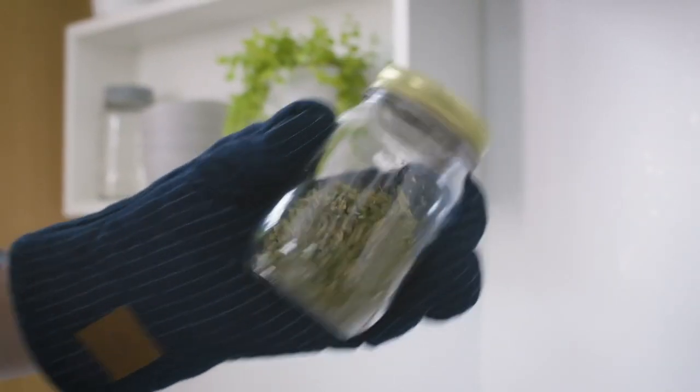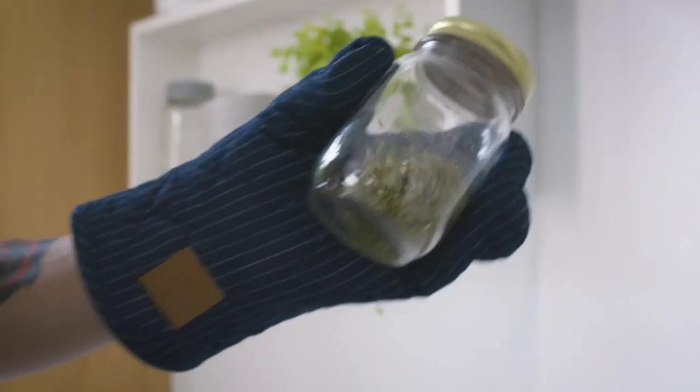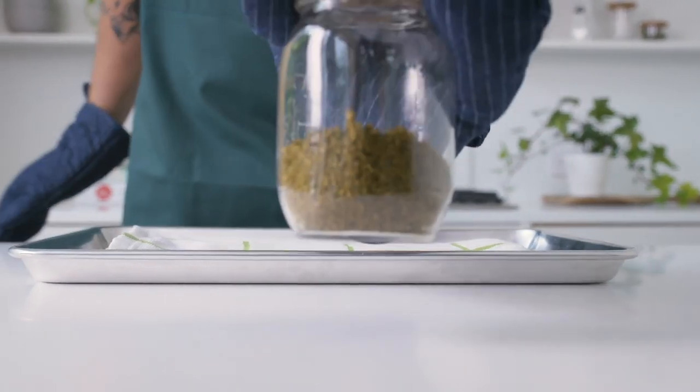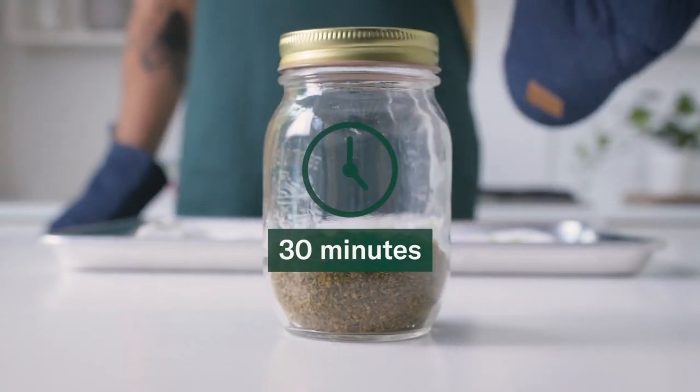Every 15 minutes, carefully remove the mason jar from the oven with oven gloves and give it a shake to disperse the cannabis evenly. After 60 minutes, remove the jar from the oven and let it cool for 30 minutes before storing or using it for cooking.